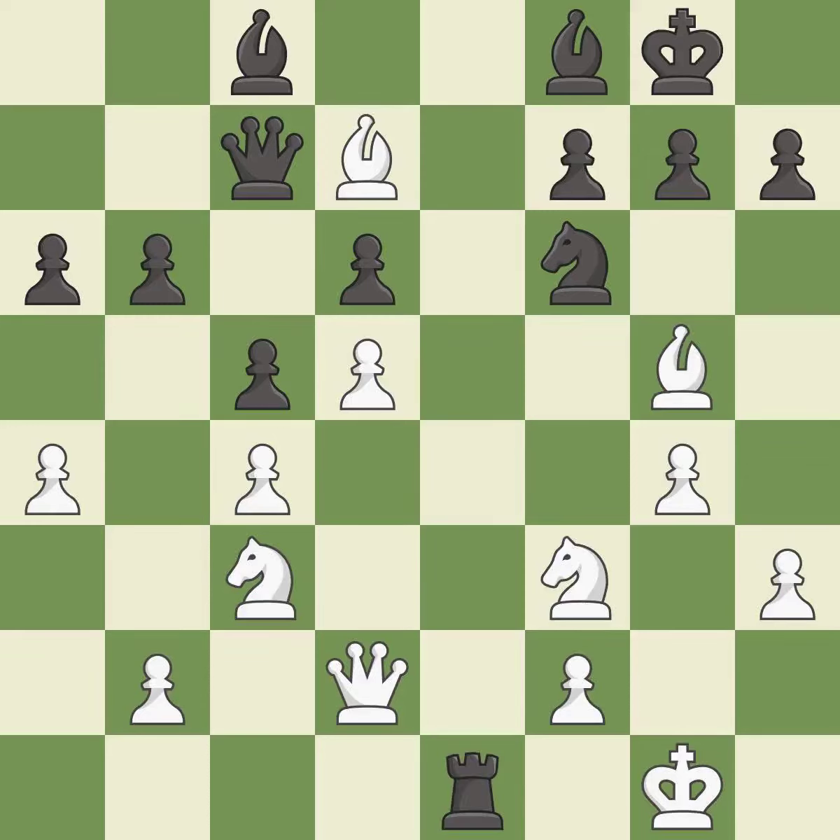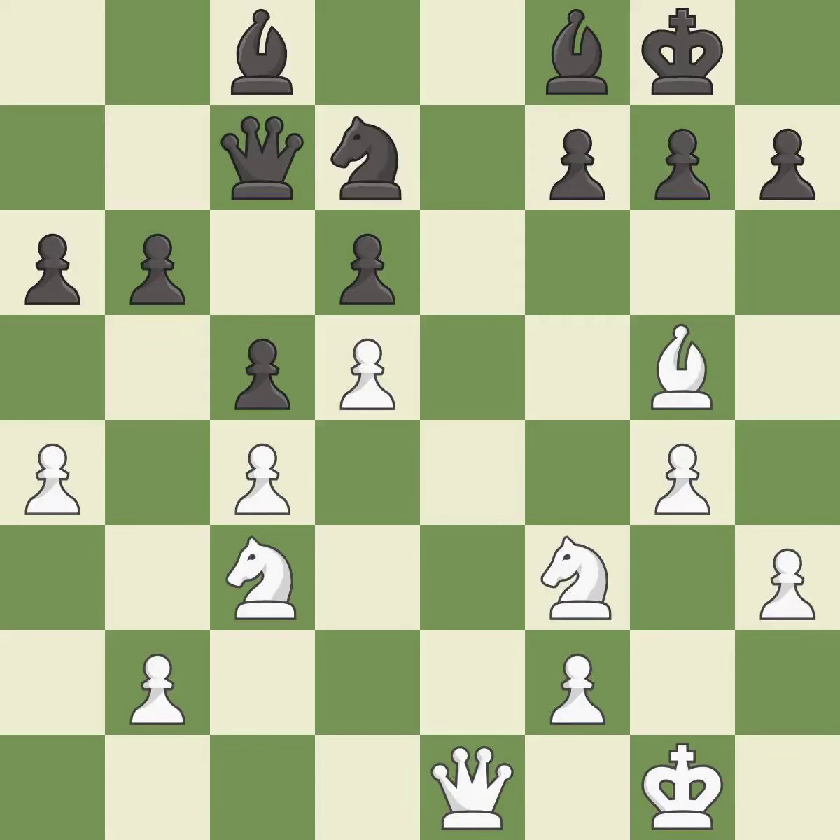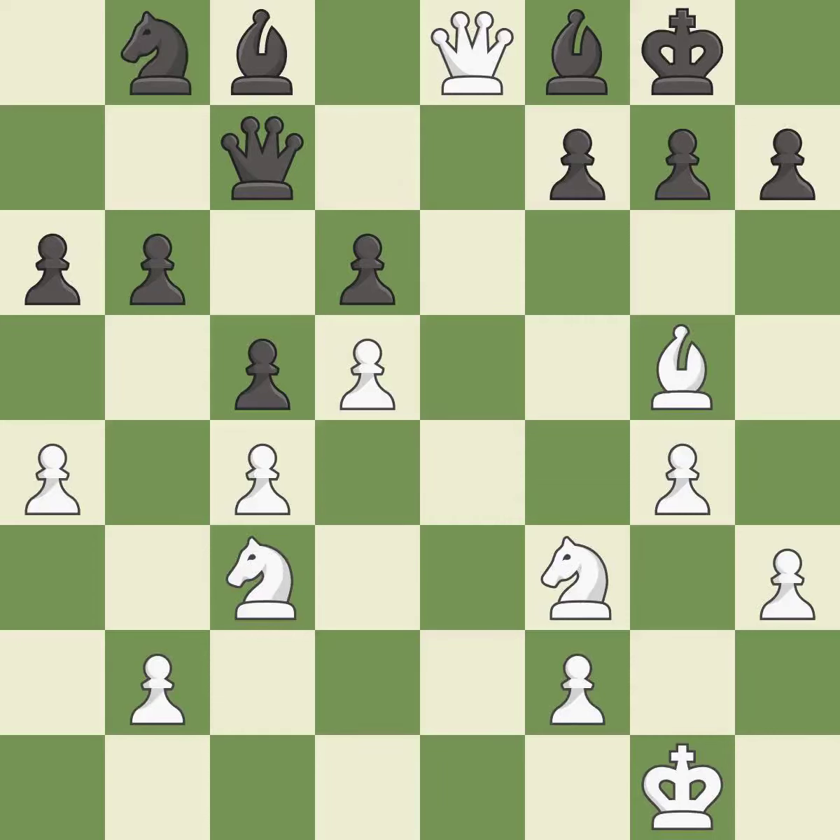This maintains the balance in material with a good trade — best. After all captures, this is an equal trade — best. Recaptures from a previous move — best. This immobilizes the opponent's bishop by pinning it to the king — excellent. This ignores an opportunity to kick a bishop. This allows the opponent to threaten checkmate — a mistake.